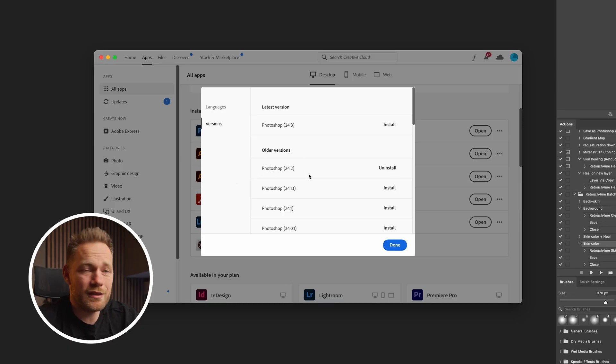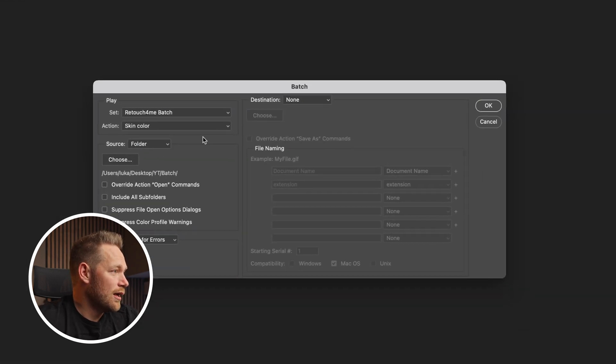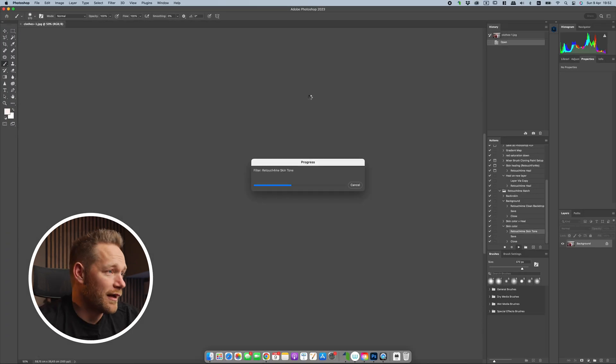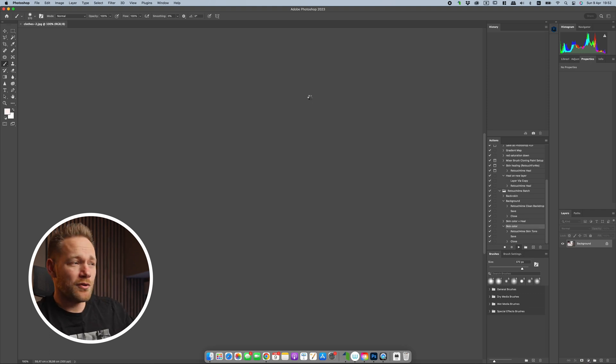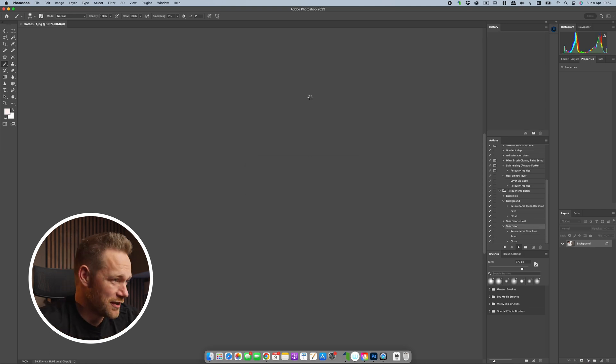So as you saw, that didn't work initially. I spent two hours researching why, and it turned out I had to install a previous version of Photoshop — version 24.2 — and now it's working. I hope by the time you're watching this they've already fixed that. So if you go to File > Automate > Batch with all the info already set and click OK, it will process the whole folder of images. If you have a lot of images there will be a lot of waiting, so you can do something else in the meantime. That's pretty much it — I hope you enjoyed and maybe found a plugin that will save you a lot of time like it does for me.